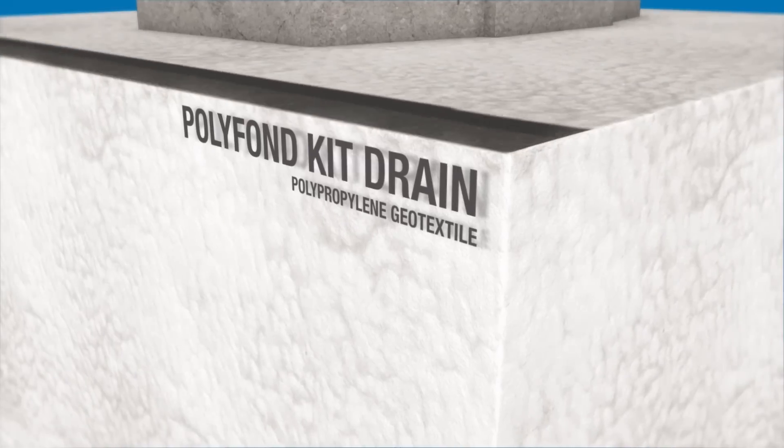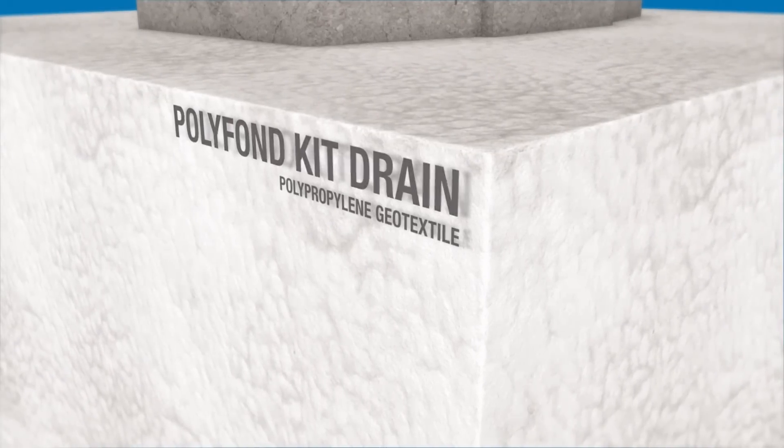Before backfilling the structure, the waterproofed surfaces are protected with Polyfond Kit Drain.